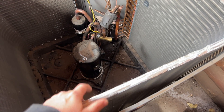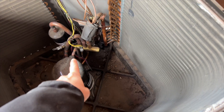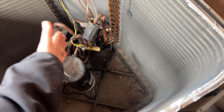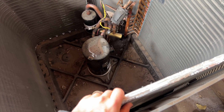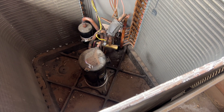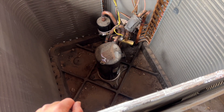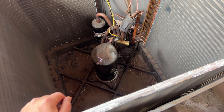Now we have a dead reversing valve. It's basically coming out of the discharge, going into the valve, and going back through the suction - it's probably about halfway through, not all the way over. This is a 410A system, so we might recommend just changing out the whole condenser - might be cheaper. We'll probably be back to either change this reversing valve or replace the condenser.